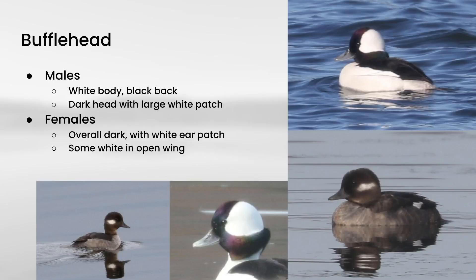First up is Bufflehead, and we already looked at this species in one of my earlier videos, so I'm not going to spend too much time on it. Male Buffleheads have an all-white body with black back, and then a black head with a large white patch that wraps around the back of the head.